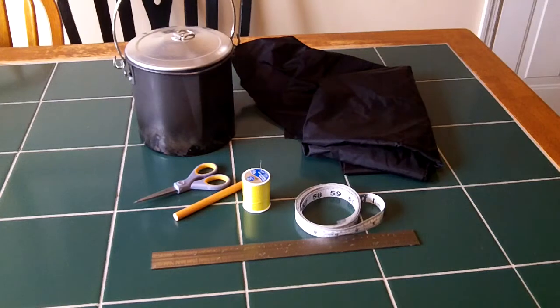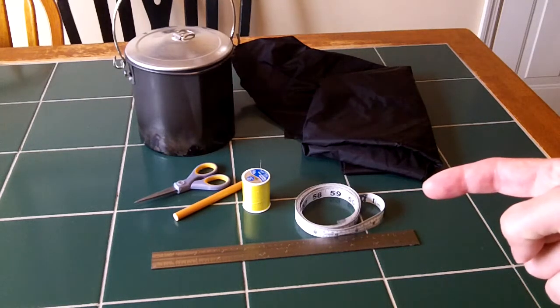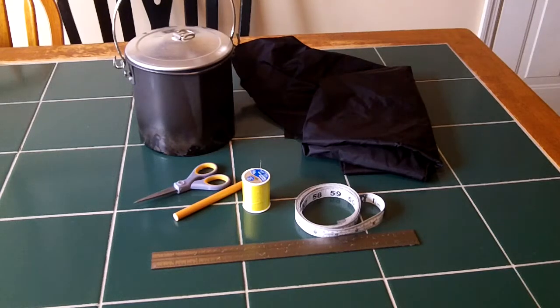Some of the things you need: you're going to need some fabric and a flexible measuring tape, a ruler, and something to mark your fabric. Some scissors and some thread. I'm using yellow thread to contrast with the black ripstop nylon I picked up at Joann's, so you guys will be able to see it.